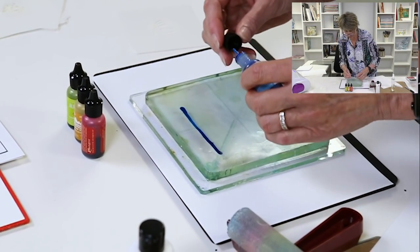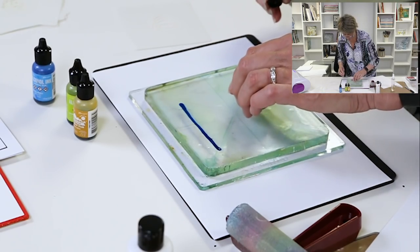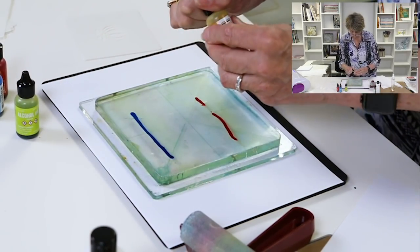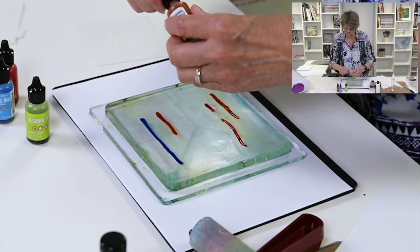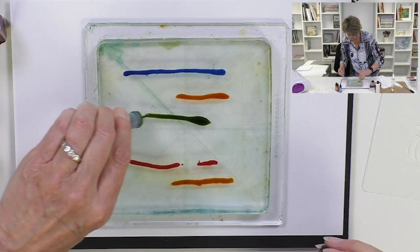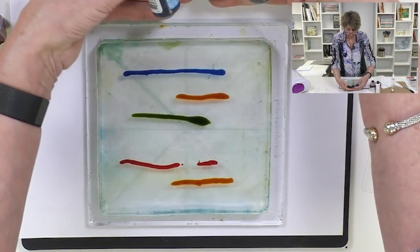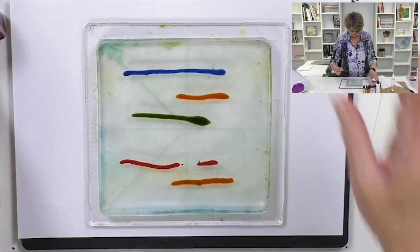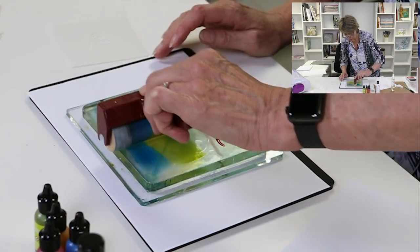Let's have a look. First of all I just want to run a little bit of alcohol ink. The more ink you use — I'll state the obvious here — the more colorful your piece will be. You'll never be able to reproduce a piece perfectly; it will not be possible. So we've got some red, some yellow, and I've also used blue and green — the primary colors.